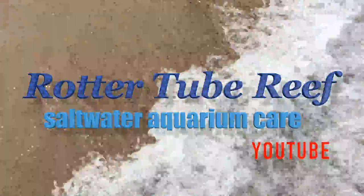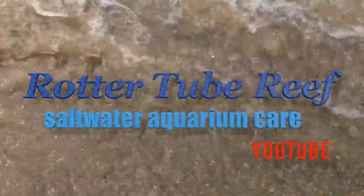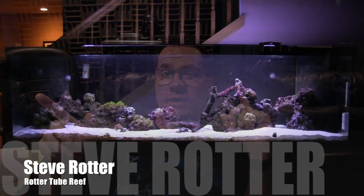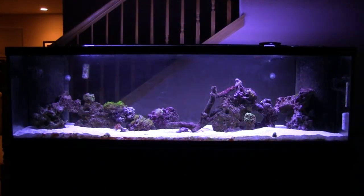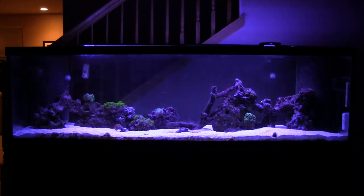Welcome to another edition of Rotter Tube Reef. Today I'm going to upload a quick video to talk about a problem I have in my 125 gallon aquarium. I've had this issue for quite a while — my corals have not been looking the best. It's been an issue I've been wrestling with for a very long time.